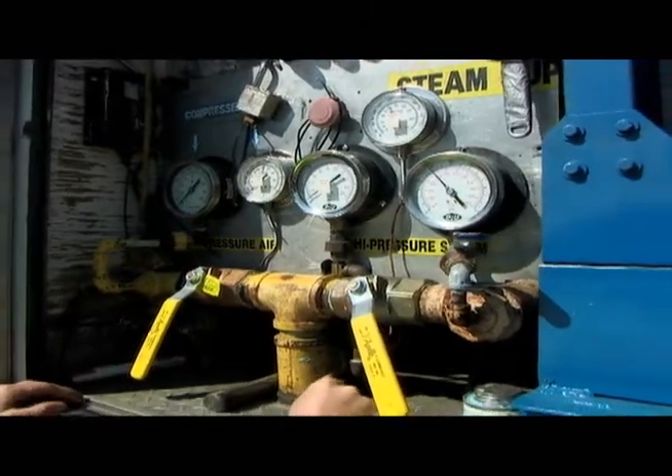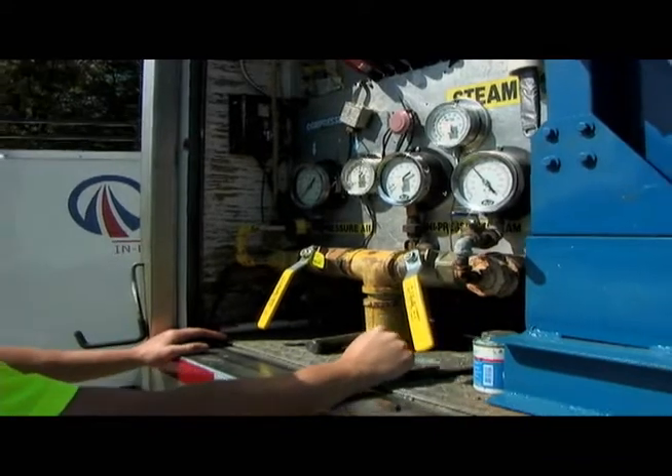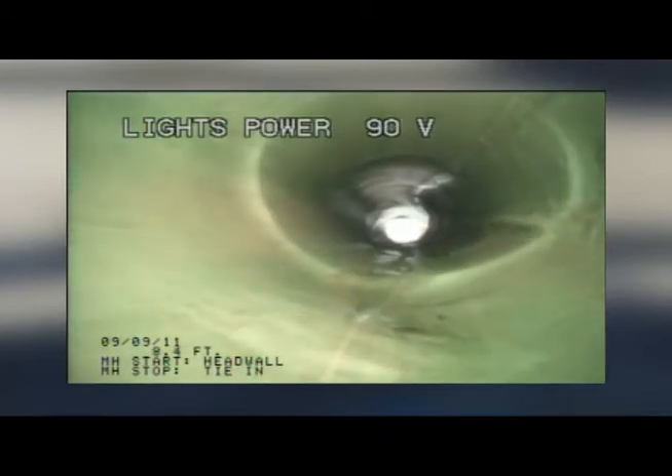Once in place, hot water or pressurized steam cures the liner in just a few hours for many applications. Once dry, the newly lined pipe is inspected and put back online.